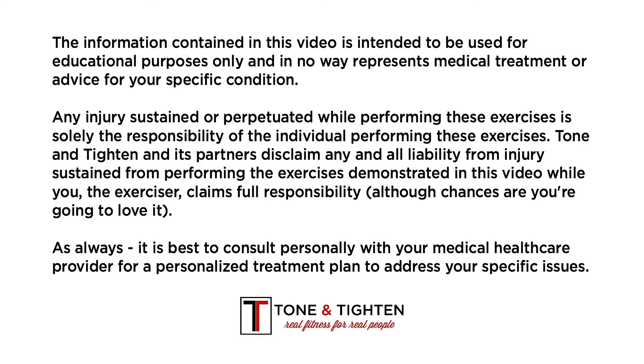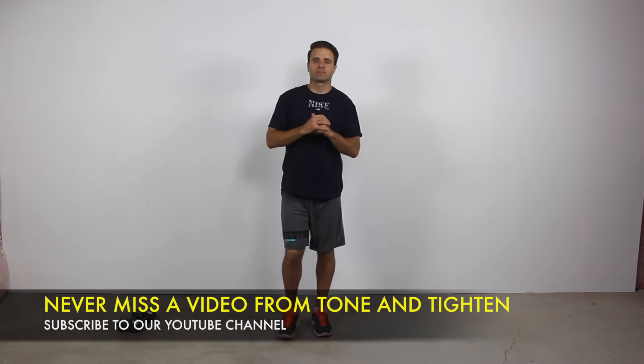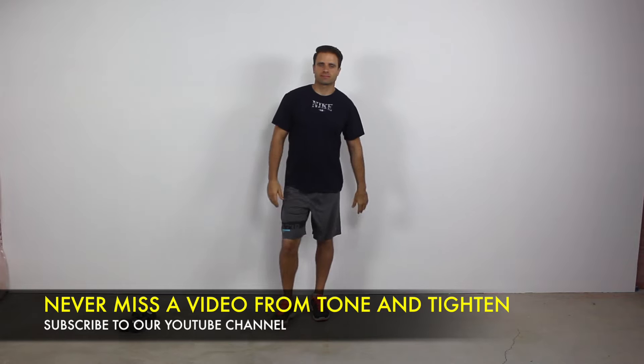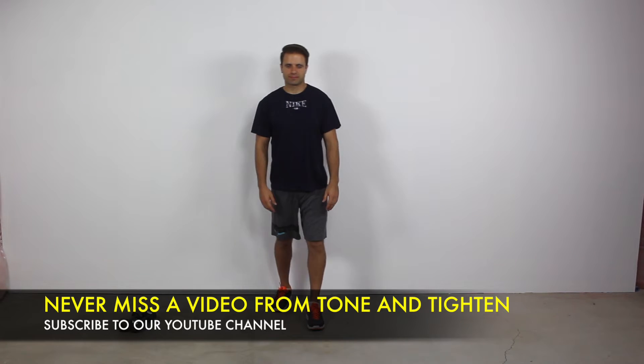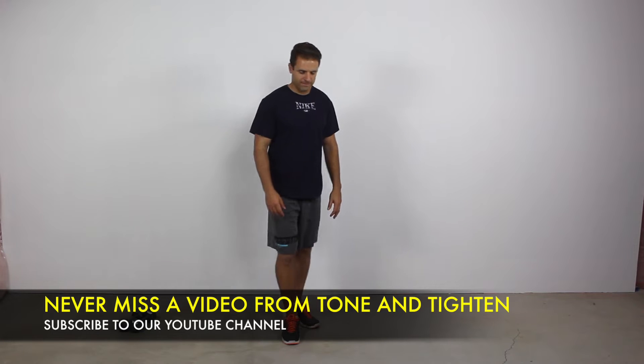Hey everyone, Jared here with ToneAndTighten.com. This is going to be a 25-minute at-home workout to tone and tighten your lower body. We're going to be doing eight great exercises targeting most of the major muscle groups in your lower body. We're going to do them in 40-20 intervals — 40 seconds on, 20 seconds off.